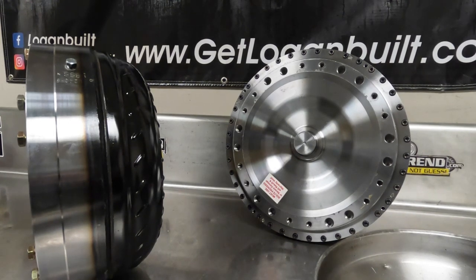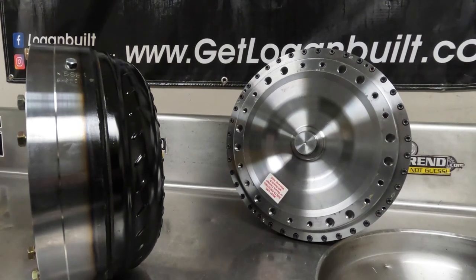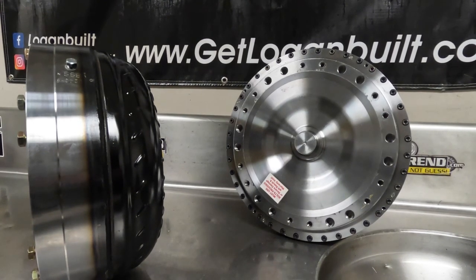The bolt-together is great if you want to play with different stalls or just don't want to send the converter back every time you want to service it or change something. You can get rebuild kits for these — different stators, a very nice piece for anyone serious in motorsports. This particular converter is actually built to go behind a Duramax in a 48RE application using a Duramax flex plate.